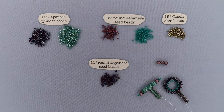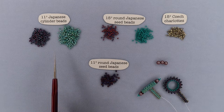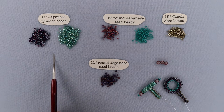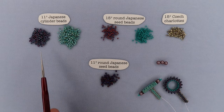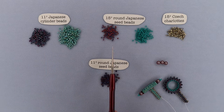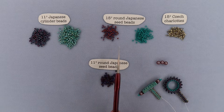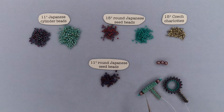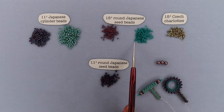Before we get going, let's take a minute to talk about what kind of materials you're going to need to build this toggle closure. You're going to need cylinder beads, size 11 Japanese cylinder beads. I have two colors laid out because I like doing my ring in one color and my bar in a different color, but if you're doing them the same, you only need one color. You will also need size 15 round Japanese seed beads, and again, I like having a couple different colors, but you'd only need one if you're sticking with the same color throughout.